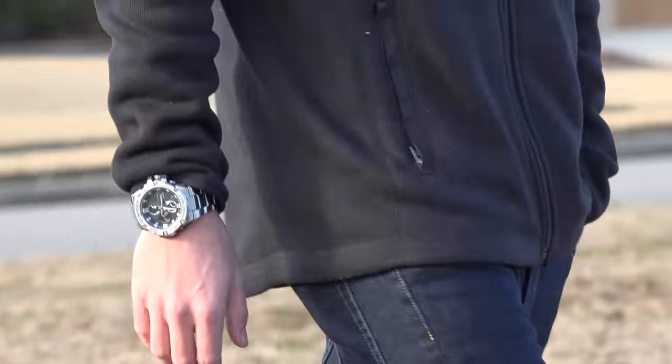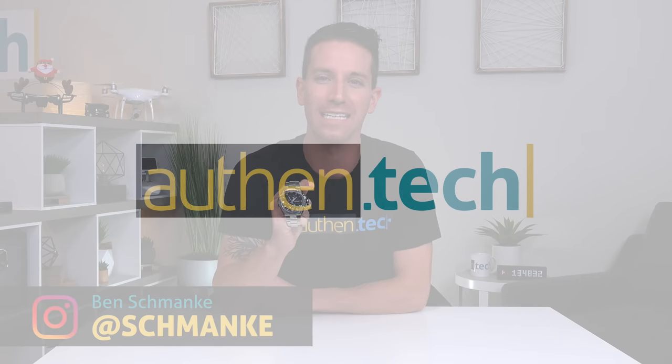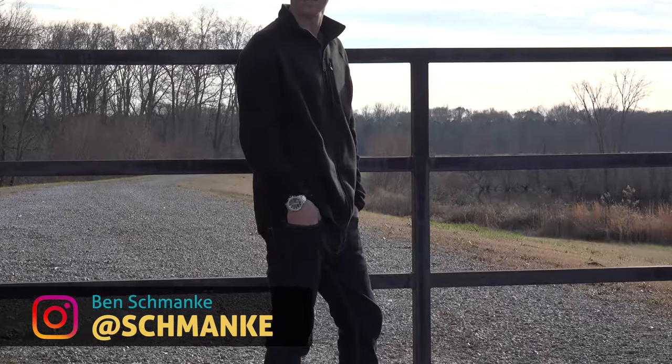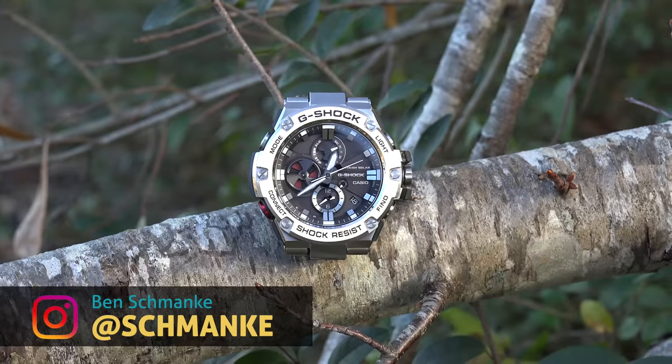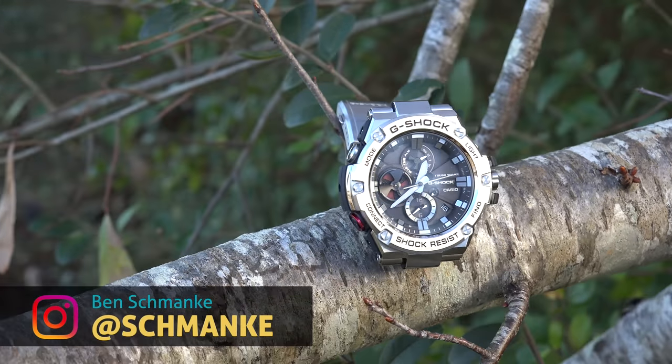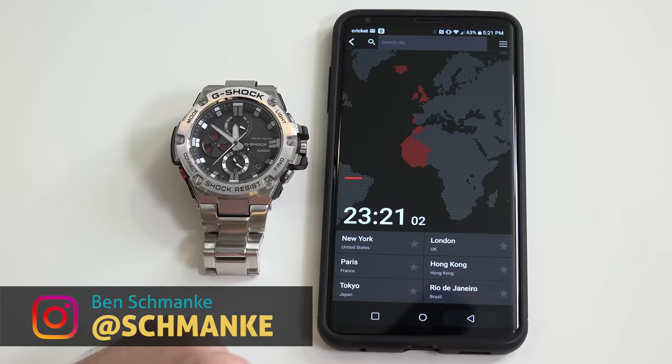Today we're checking out a smart Bluetooth connected watch from Casio. I'm Ben from AllThinTech, let's jump right in. From the unboxing and outside, this might look like an ordinary classy business adventure man's watch, which it definitely is, but it has a few tech tricks up its sleeve.